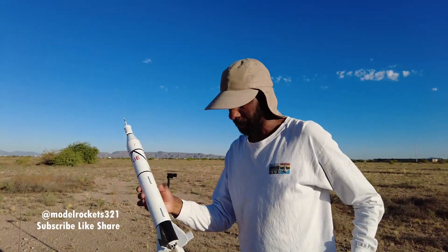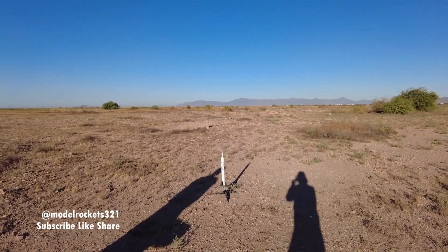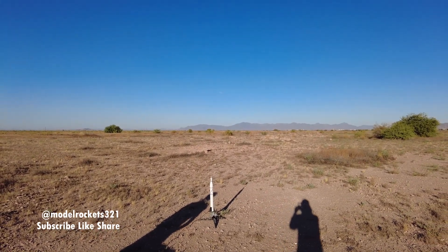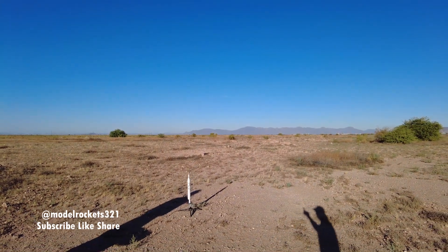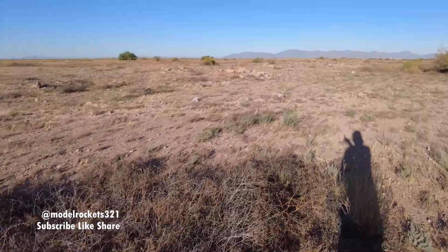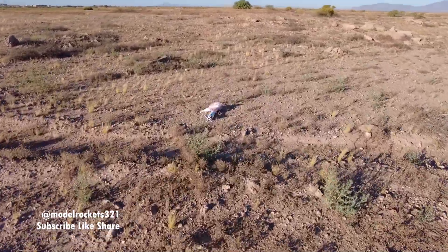That's how I pack a parachute — let's get this last flight going. Alright, here we go guys. We got the Jupiter-C final mission on a C-5-3 engine. Going in 5, 4, 3, 2, 1. There it goes. Same thing again — looked like parachute tangled. What is going on? That's falling fast — we're going to have damage.